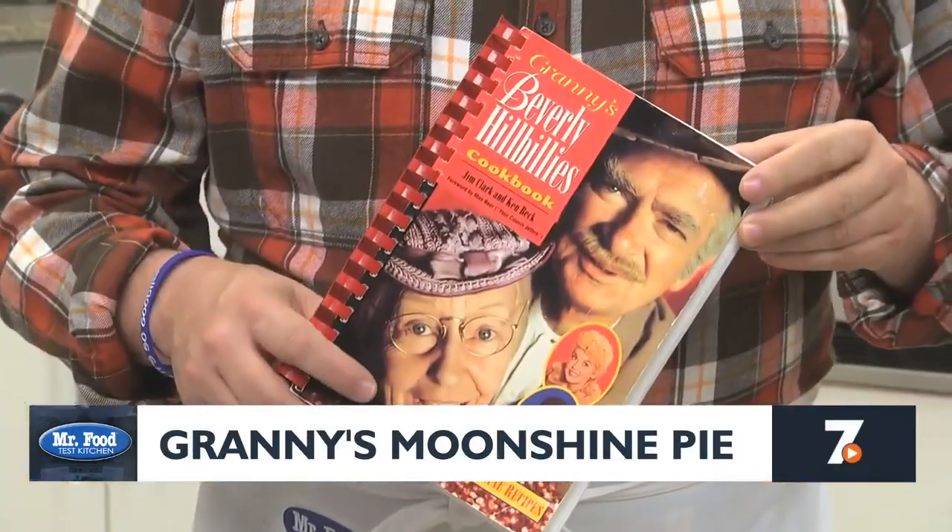I always loved how Granny could cook up just about anything that Jed, Jethro, or Ellie Mae brought to her. With so many interesting things being cooked up in the Clampett Kitchen, it's no wonder the show inspired its own cookbook.